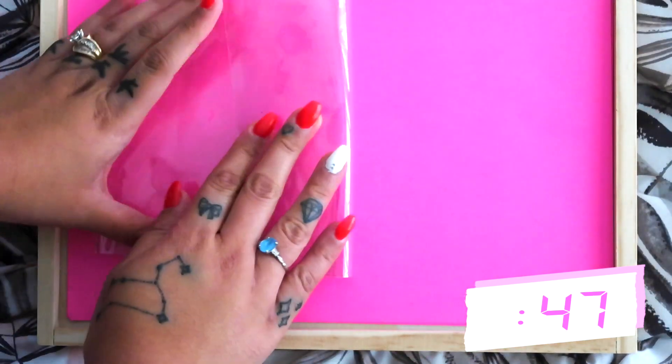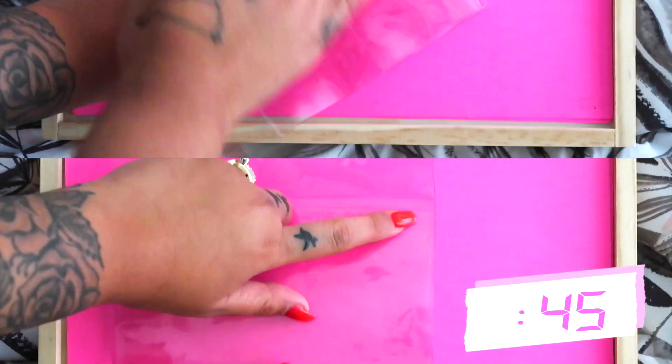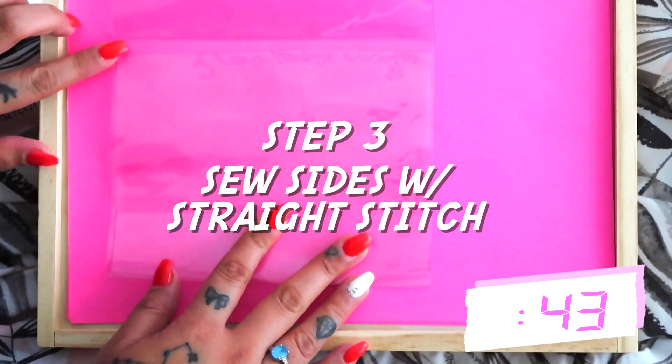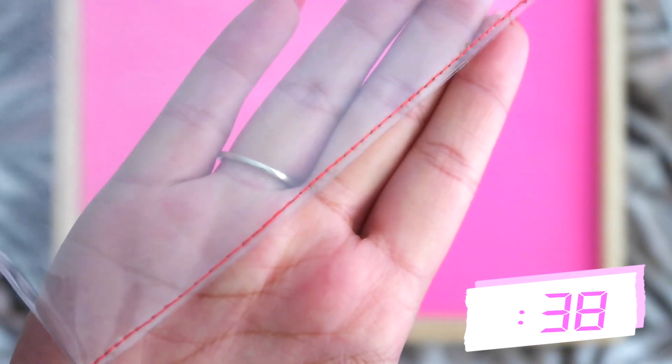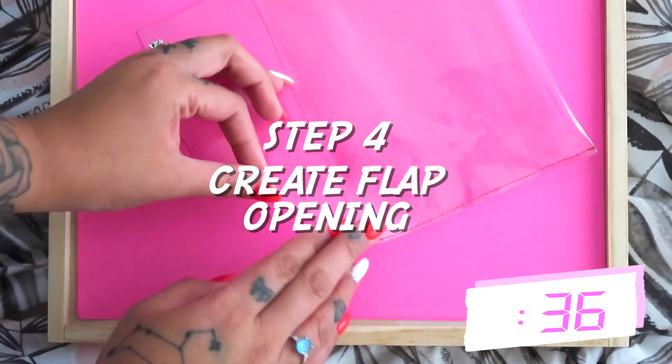Now fold the flap over and press to crease. Sew the two sides down with a straight stitch — you could use a strong adhesive glue but just make sure it's the kind that dries completely clear. At this point it should look like this, and now fold in both sides of the flaps to create a triangle.